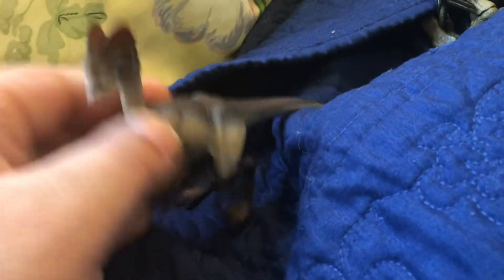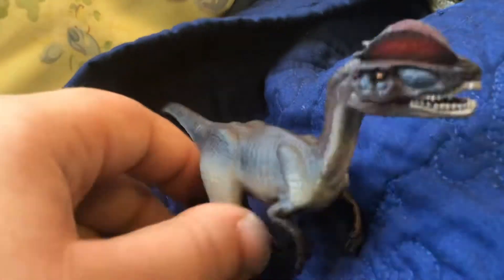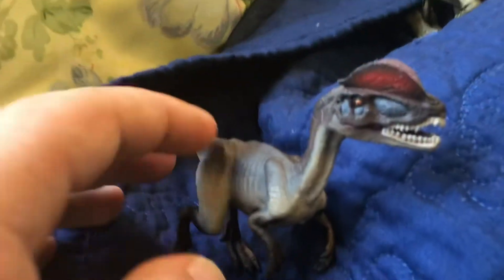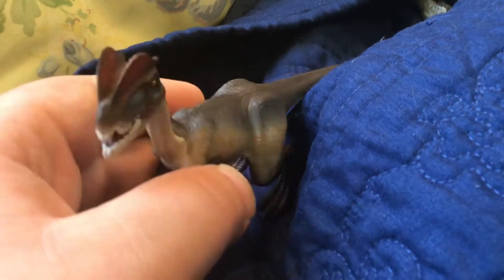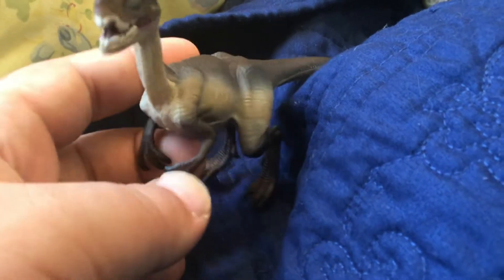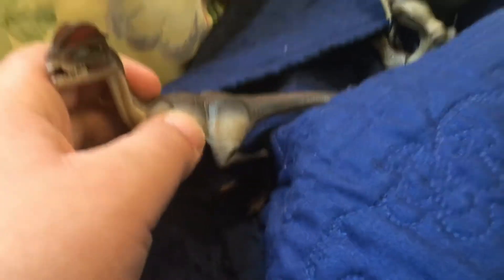I'm going to be surprised if this is the actual 2008 version because it's brand new, and I did not buy this off eBay — I bought it from Michael's, which is surprising because Michael's is a craft store and you wouldn't expect Safari Ltd dinosaurs to be there. I'm not a Safari Ltd collector so I never thought I'd find any in a store, since I've never found Safari Ltd at Target or Walmart.